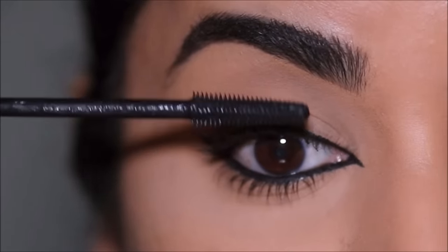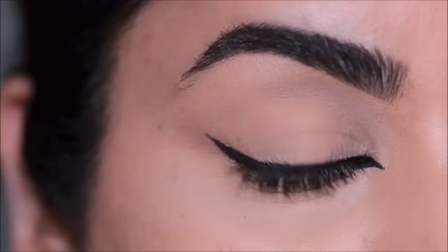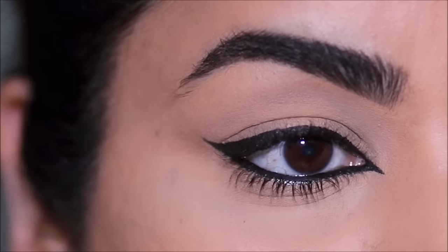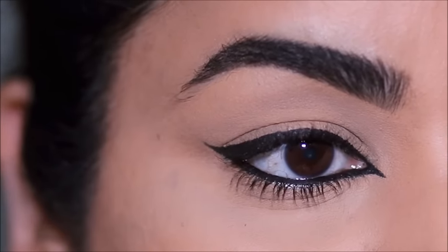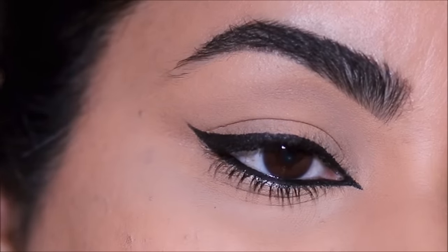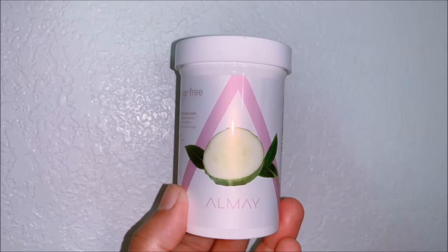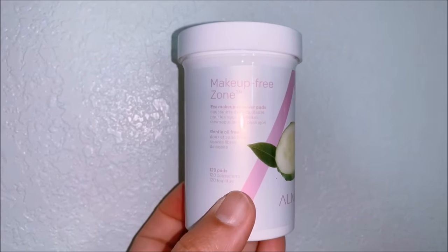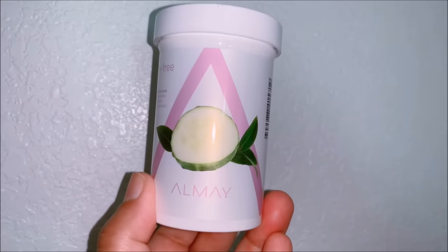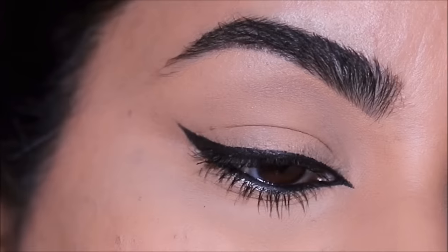No matter what brushes or products you use around your eyes or on your face, make sure to always clean your brushes and avoid sharing makeup. When you remove your eye makeup, use a soothing cleanser or eye makeup remover — I use this one from Almay, the Makeup Free Zone. It feels hydrating and doesn't irritate the eyes. You can also use some cucumber to soothe your eyes.